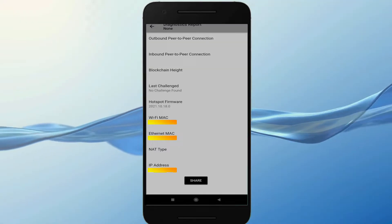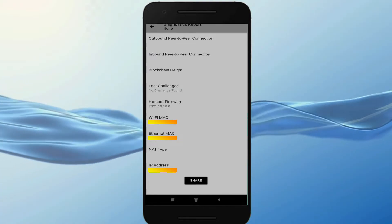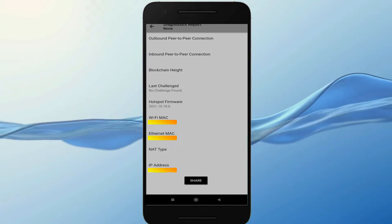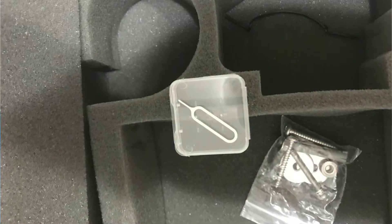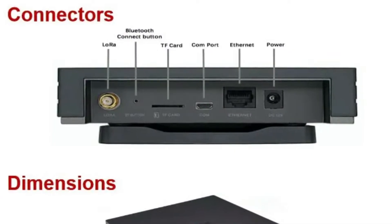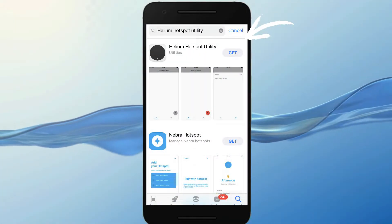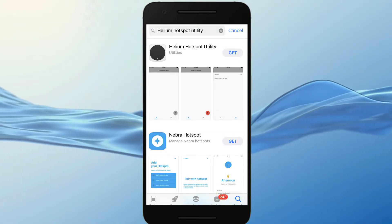You will need the MAC address and the IP for other steps later. What I did is use the Helium Hotspot Utility. You have to repeat the process — using the pin, pressing for 5 seconds the small button on the back of your miner, then connecting to the miner with the Helium Utility app. You will see the IP and MAC address, so take a screenshot of it.